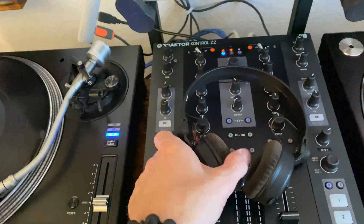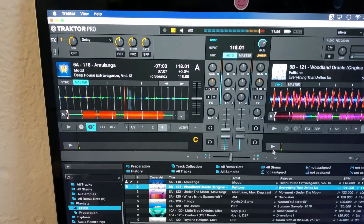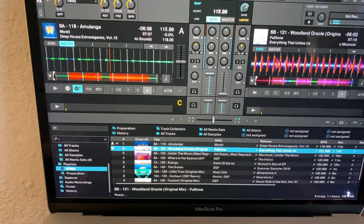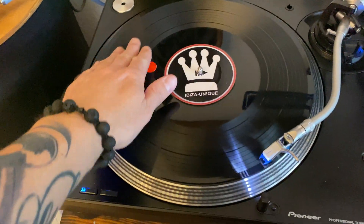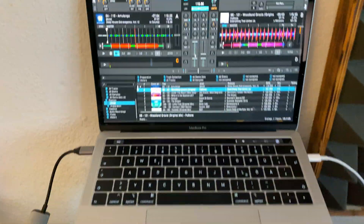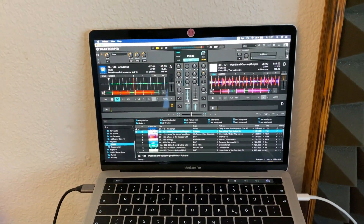What does still work is using my timecode vinyls — the sound card is working, so I can use those. This is still working, though I was a little frustrated when I updated my MacBook Pro, as you can imagine.